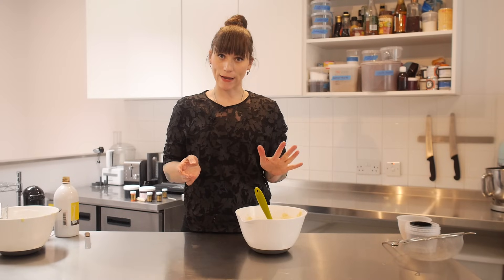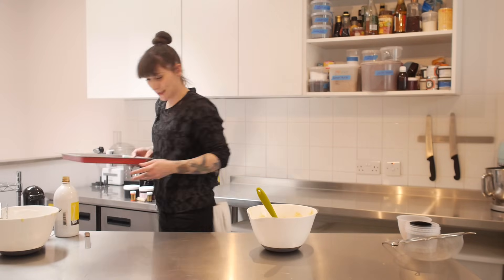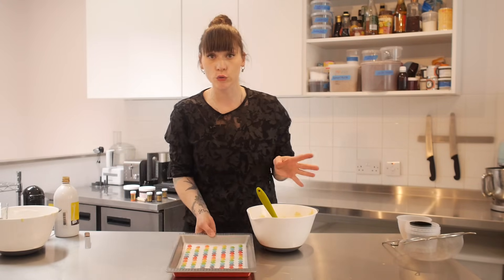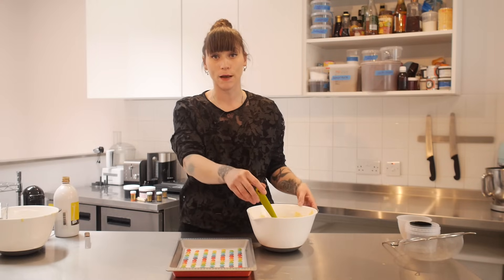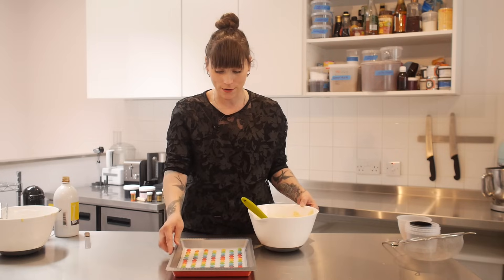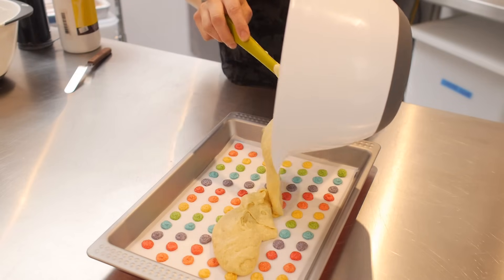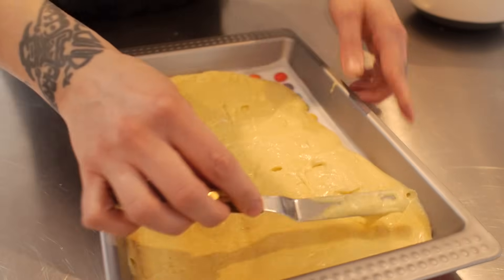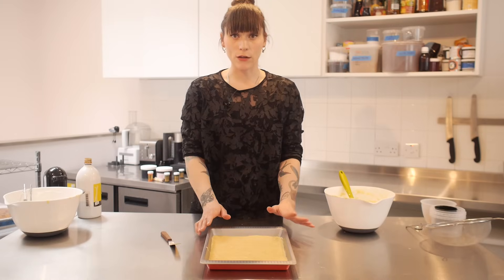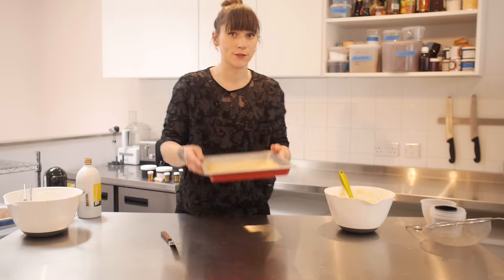Now it's time to bring the dots back out of the fridge or freezer. They're really chilled and have gone a little bit firm, so I'm going to pour this batter on top and they'll stay where they are. I'm going to smooth it out with a palette knife, and once it's all level just bake that at 180 degrees C for 7 or 8 minutes until it's springy to the touch.